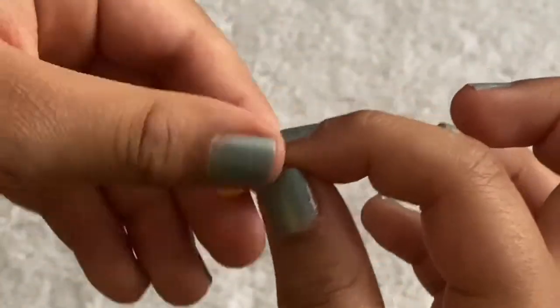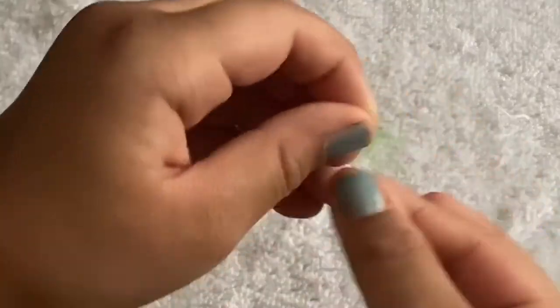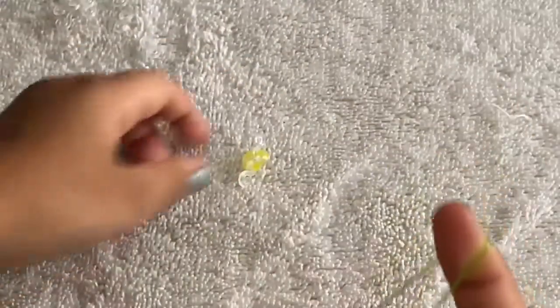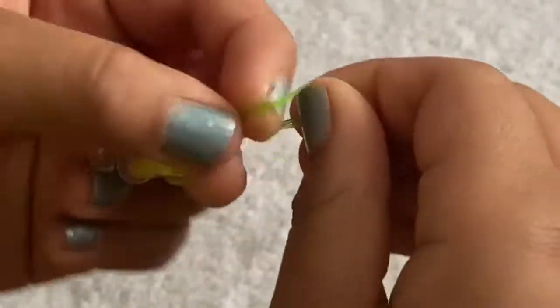Now take a green band and make that same cat band. There are different ways to make a cat band, so you can make yours any way you want. Stretch your cat band out, place it on another c-clip, then stretch it again and take another c-clip. Flip that cat band one more time.